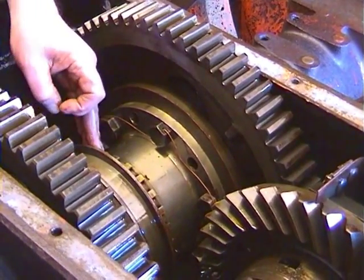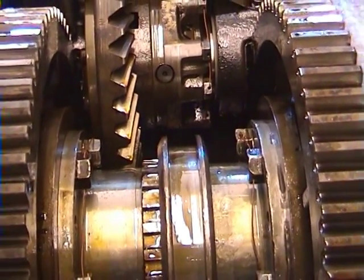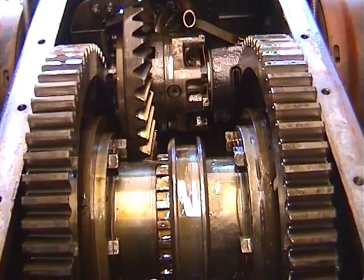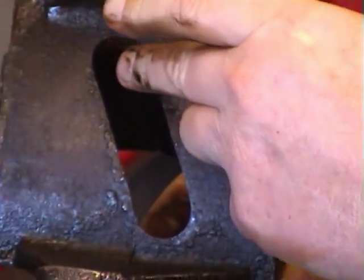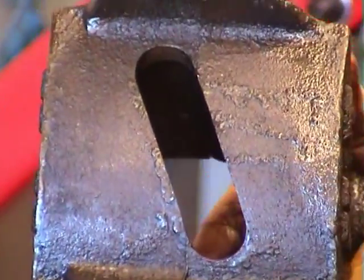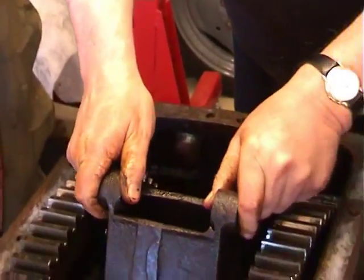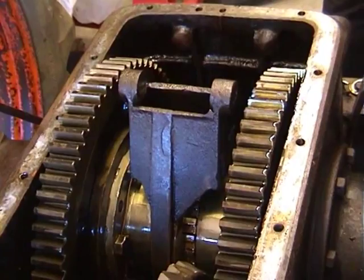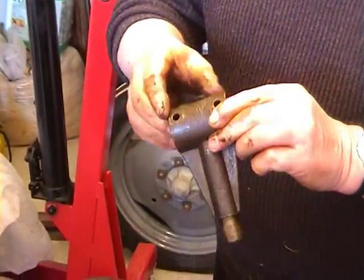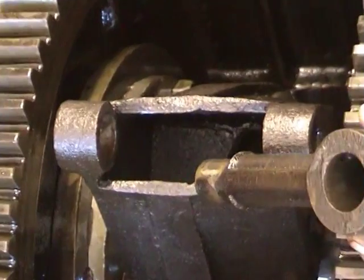I will now remove the collar back. This is the selector — note on the drop forge casting how it has been milled at an angle to take the peg in the back of the selector. This will be explained later. The drop forge casting where the hole has been milled out and elongated at an angle.